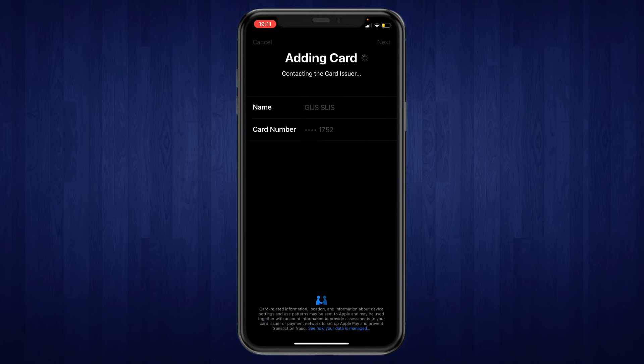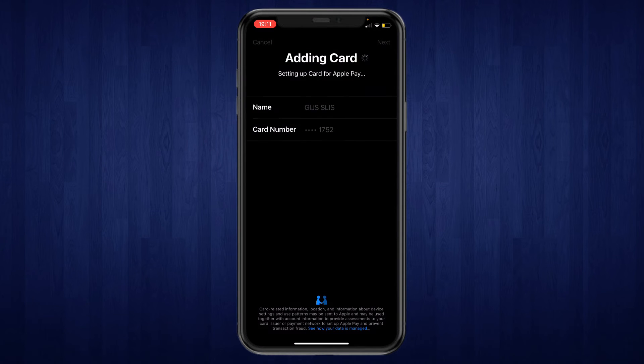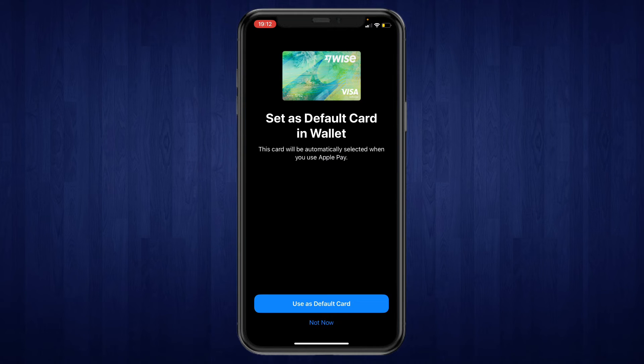It's adding your card. You can read the terms, and if you agree click on Agree. The card has been added, and you can set it as a default card if you would like to. I'm going to click on Not Now.